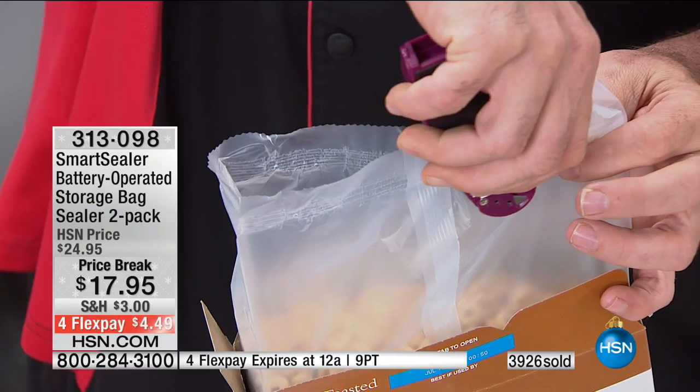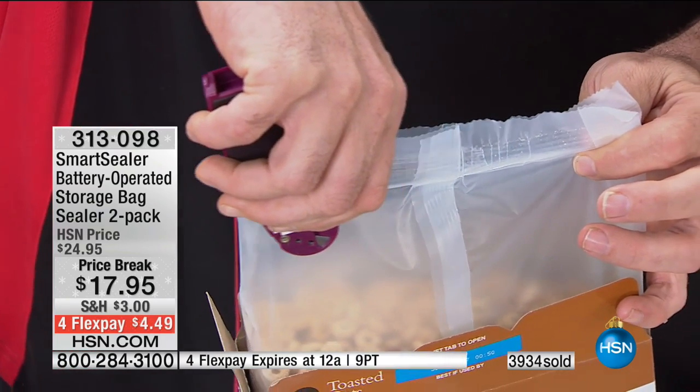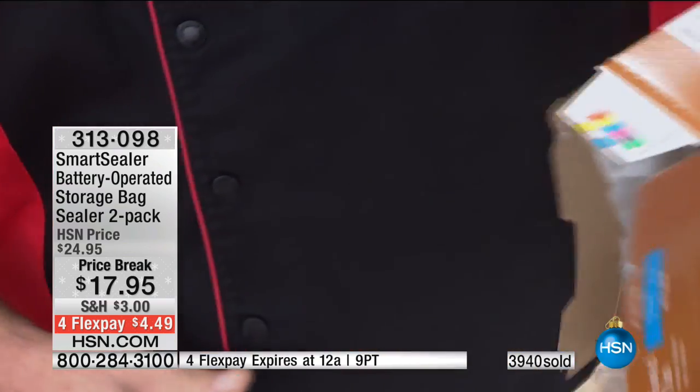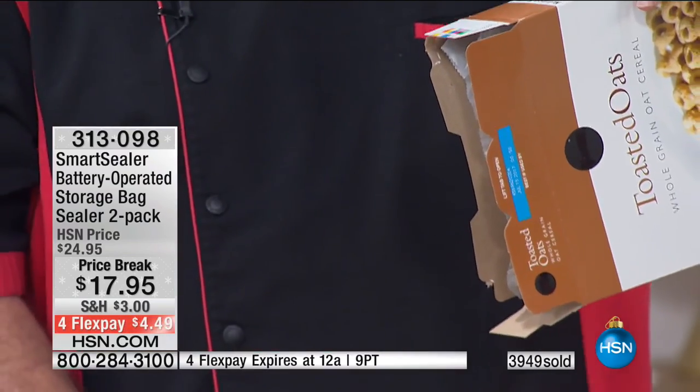Look at this. With the packaging that it comes from — it doesn't have to be perfect, doesn't have to be pretty, doesn't have to be straight — it just has to be sealed. So at five or six bucks for a box of cereal, make it last. That's the way to do it.